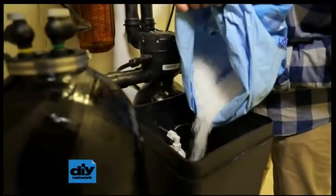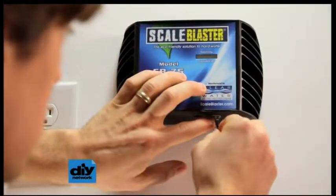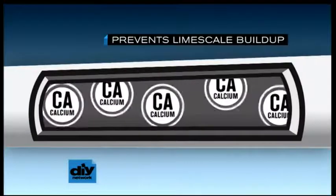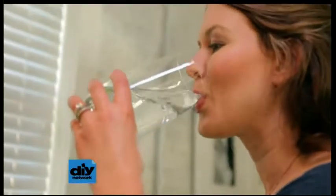One option may be a water softener that removes calcium by using salt. A more eco-friendly choice is an electronic descaling device. Wrap the water intake with a coil that produces an electronic field. This keeps calcium molecules from sticking to each other and building up in pipes, and no harmful salt goes into the water table.